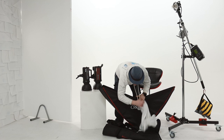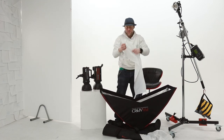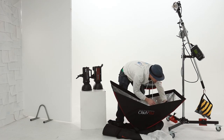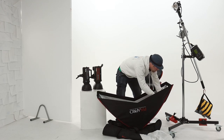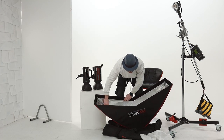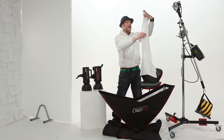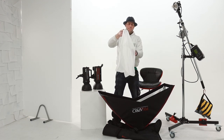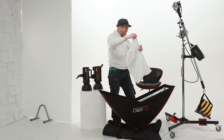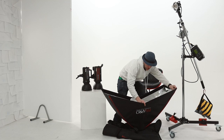As with normal traditional softboxes, it comes supplied with an inner diffuser and an outer diffuser. The first one velcros into place using these four tags — really easy to assemble, modify, tweak and change the light source as you wish. The outer diffuser is sewn to match the arc shape of the actual softbox, so when it is in place you will get that nice arc shape of light from the Arc Box.